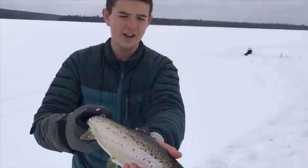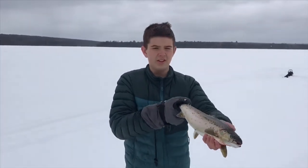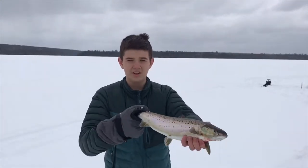Okay guys, so check out this nice salmon that we just got. It's pulled right out of here, three feet under the ice. This is going to be about 17 inches or so, and that's going to be delicious for dinner.